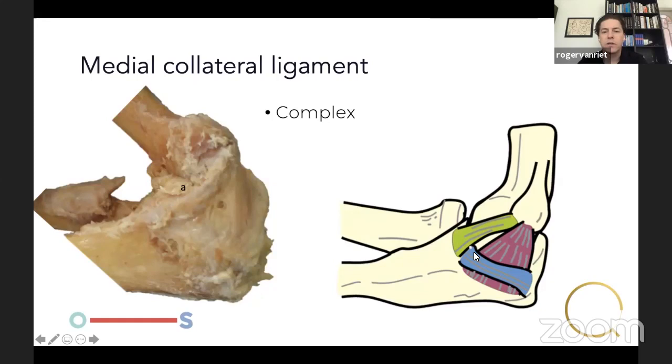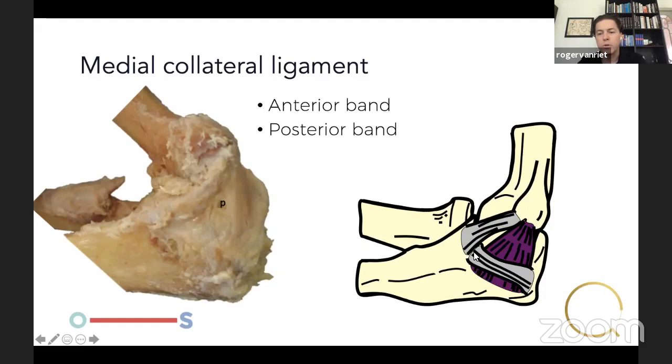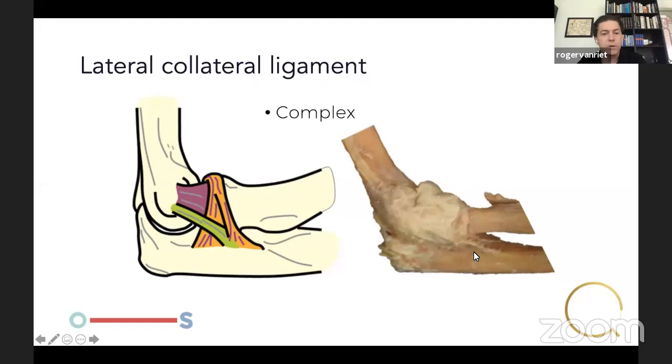The medial collateral ligament as such doesn't exist — it's a complex. The complex consists of the anterior band of the medial collateral ligament, which is the primary stabilizer to valgus stress; the posterior band, which is the most important stabilizer to posteromedial rotatory stresses; and then the transverse ligament, which per definition is not truly a ligament because it doesn't traverse the articulation. However, it probably plays a role in keeping the anterior band together when stressed.